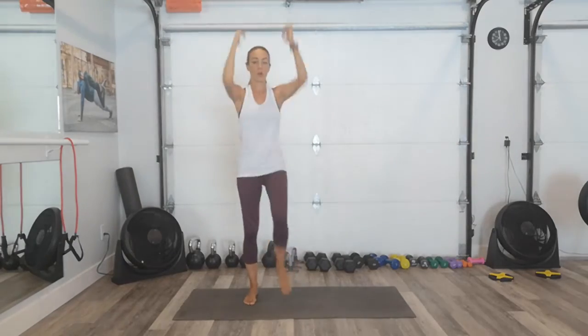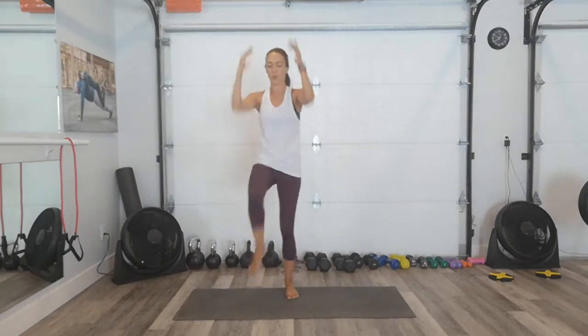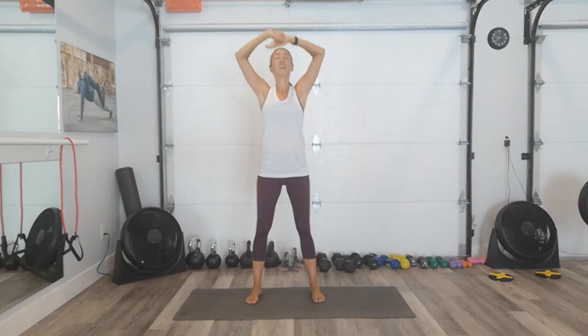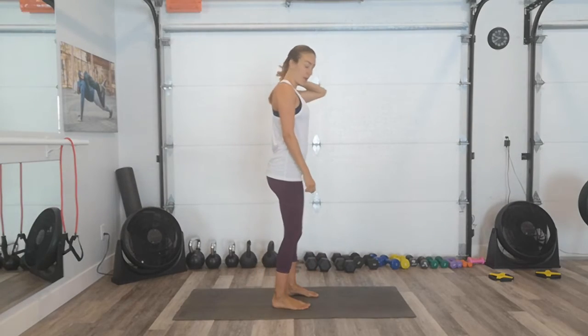Pump those arms. If you just keep them kind of here, it's easier — so pump them up. You're going to feel the shoulders. Make sure you're lengthening your back each time. Three, two, one. Inhale. Four more left. I'm going to turn sideways for our step backs.